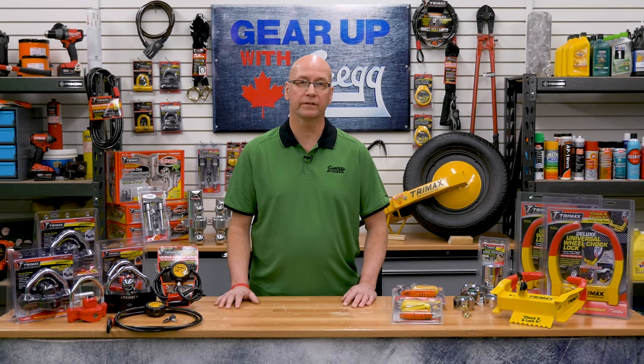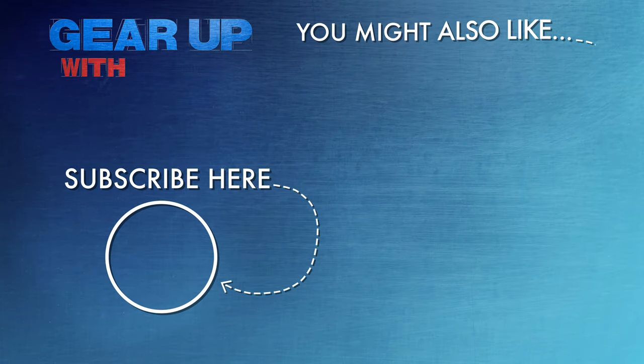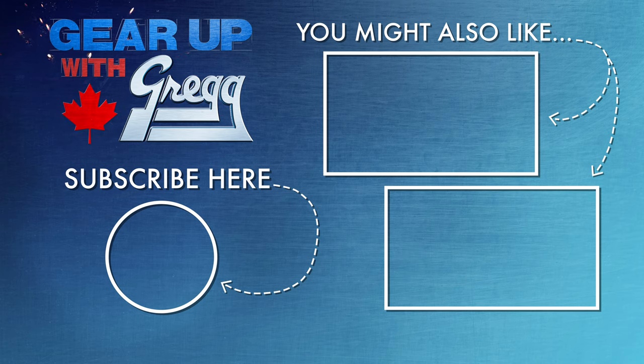We've got loads of other locking options, everything from wheel locks to chains to U-locks. So if you need any help getting locked and loaded, or if you have any questions, please don't hesitate to call us or visit our website at greggdistributors.ca. I'm Richard — thank you for watching another episode of Gear Up with Greggs. We'll see you next time.